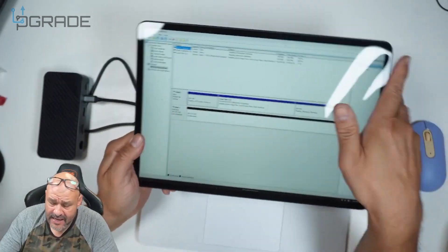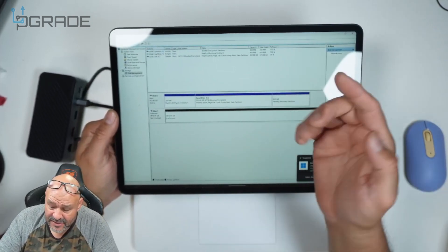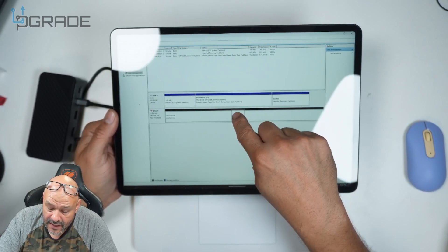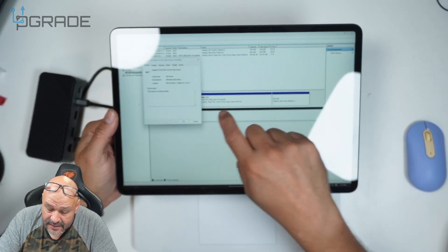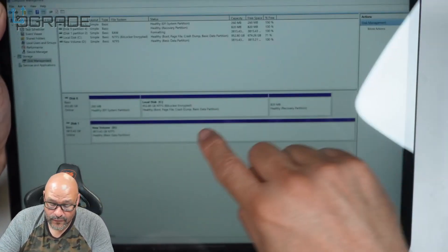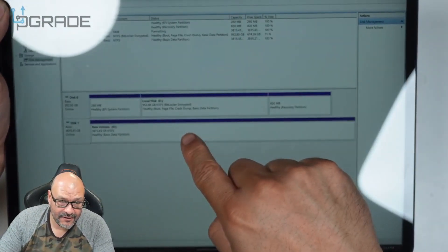It's identifying the drive now — there's nothing there yet, so we'll dismiss that. We're going to go ahead and set this one up, go to Properties, and then format the actual drive.